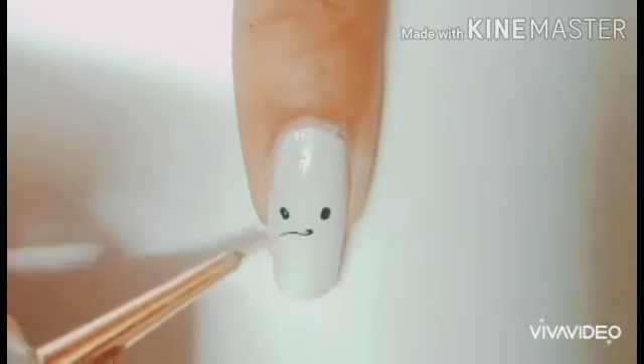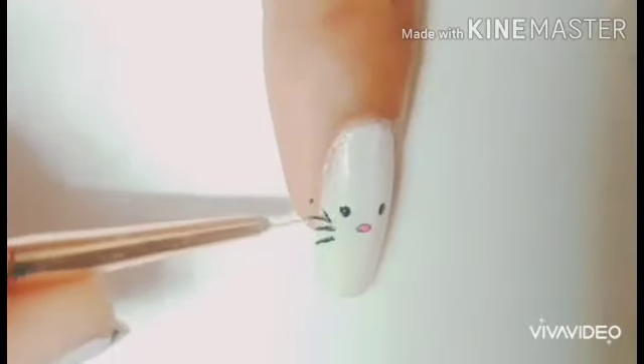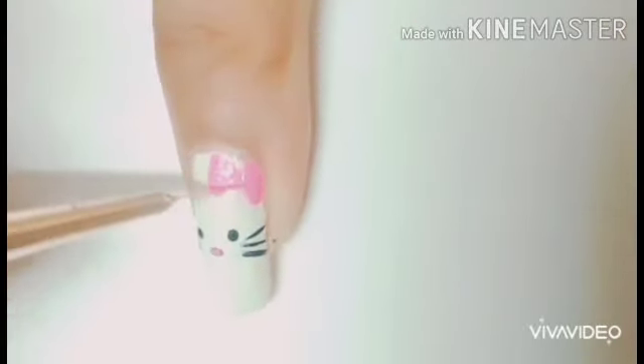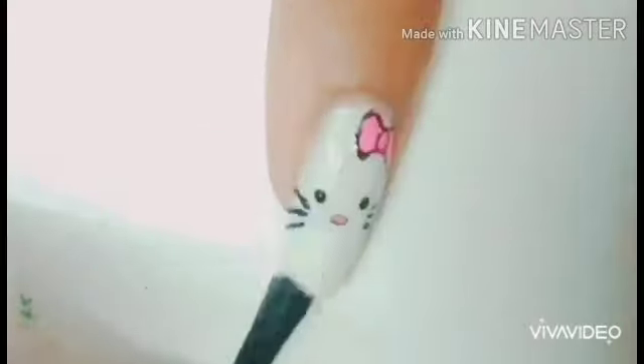So the first step is going to be the kitty nail on the index finger. I love this character because I love cats and also puppies. As you see right here, I am just detailing with the striping brush — the thin striping brush. If you don't have a striping brush, no problem — you could just use a dotting tool or anything else. For me, the striping brush is the most important tool for creating designs on my nails. The color I'm using for the bow is pink neon.